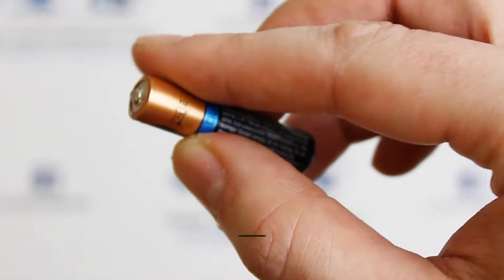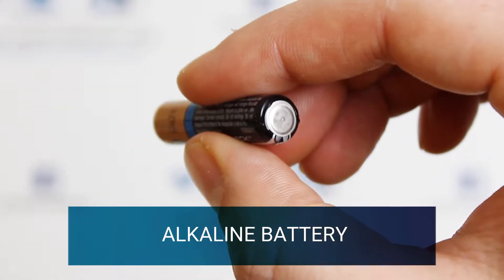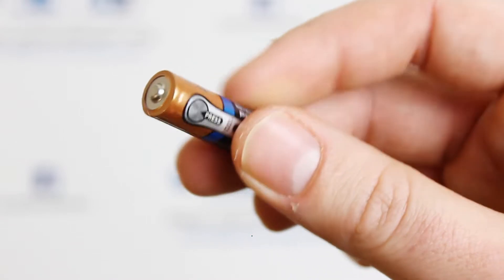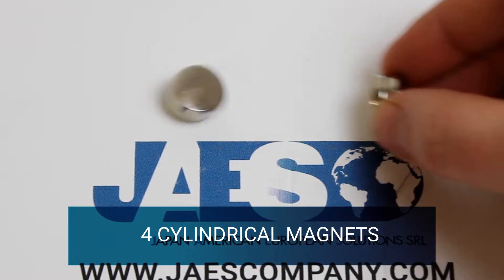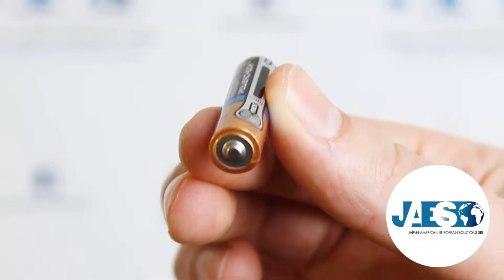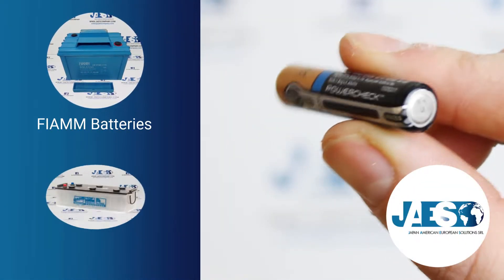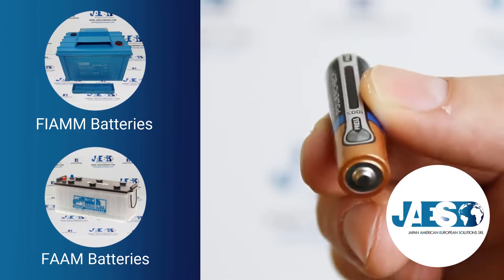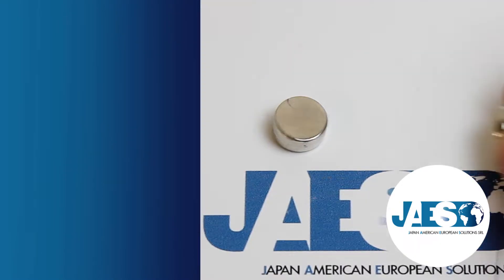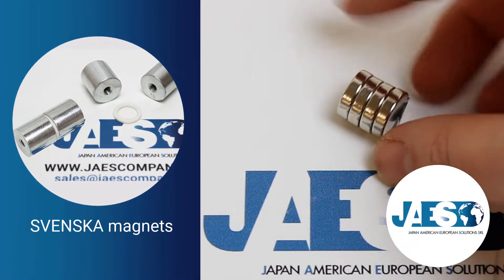For this experiment we only need a common alkaline battery — in this case we choose the one with the smaller diameter — and four cylindrical magnets. JAIS, in its catalog, is able to supply a wide range of batteries and a wide range of magnets from different manufacturers.